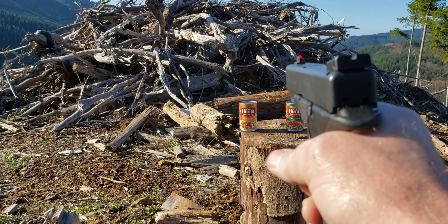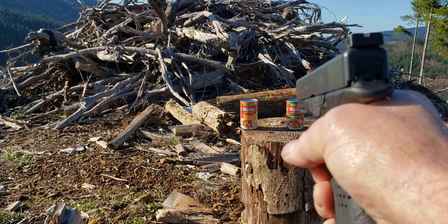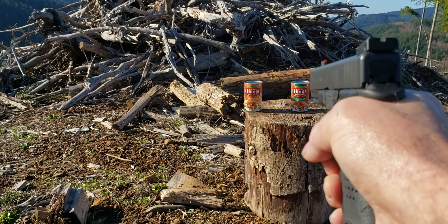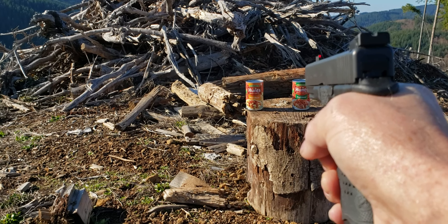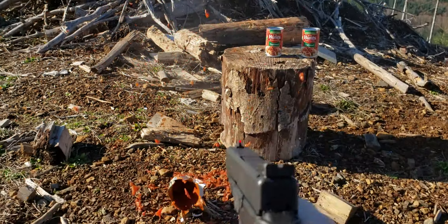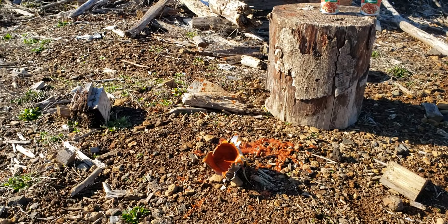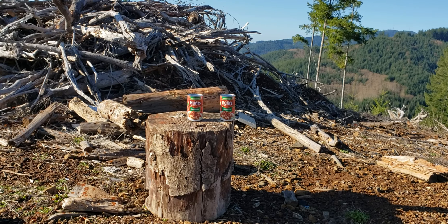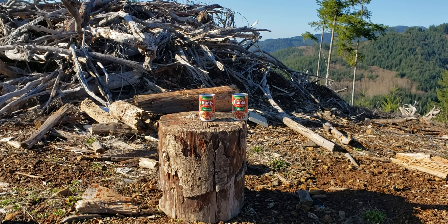Kind of tricky holding this camera while I do this. That was the Grizzly. Now let's try that copper solid Barnes bullet.